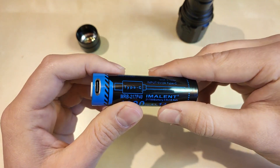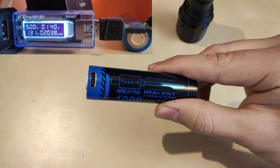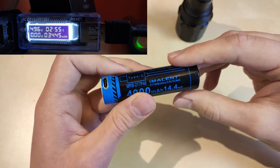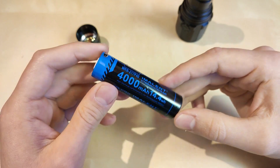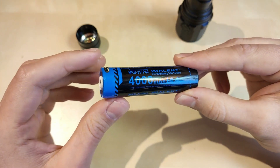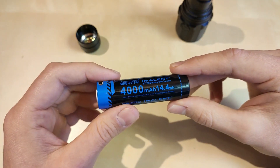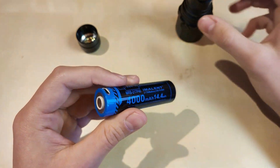The charging speed peaks at around 1.4 amps, so after 2 hours and 55 minutes the cell is fully charged — a pretty good rate. You can also use your own charger if it is long enough, since this cell is quite long. My Vapcell S4 Plus accommodated it and I could charge it even faster at 3 amps.